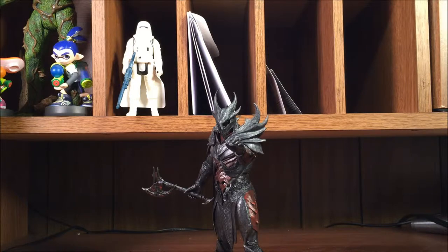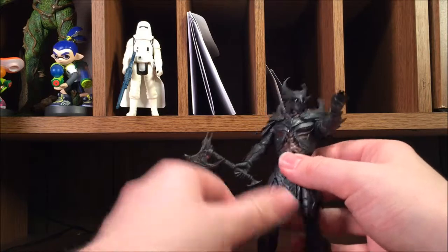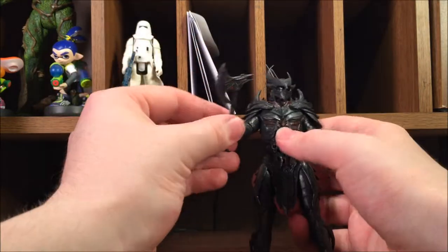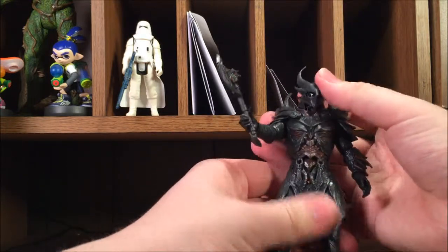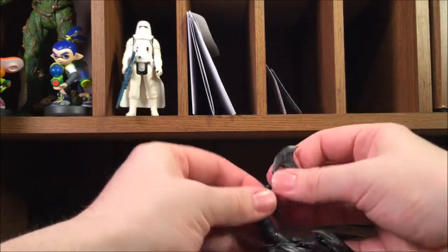Here is the Daedric Warrior out of the packaging, and I gotta say I already love this figure. Elder Scrolls is one of my favorite video game series, so I've been curious about these figures for a while. I found the Daedric Warrior at C2E2 — didn't see Dovahkiin — but got him for only ten bucks, so I couldn't resist picking him up out of curiosity.